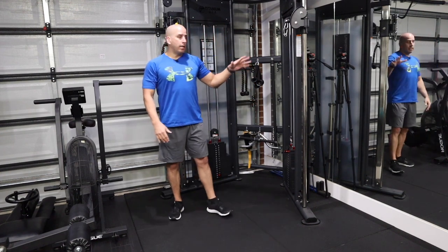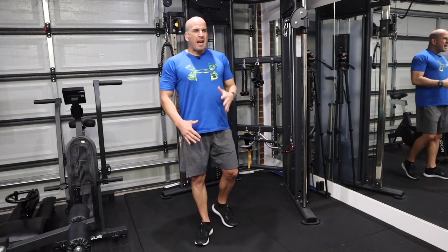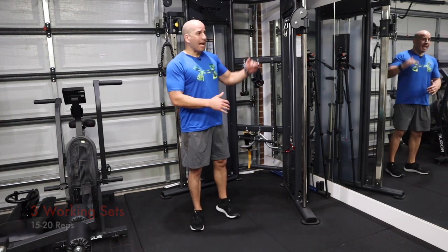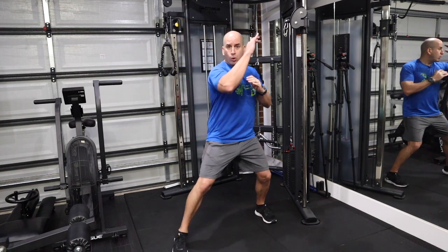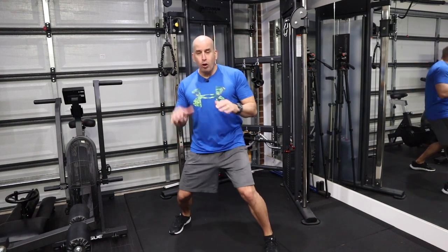Any time you're working on a given technique like this, you want to do two warm-up sets. For the warm-up sets, start with a lighter load and do about 15 reps on both sides. Once you've done your two warm-up sets, then you can put your working load. I would go roughly between 15 and 20 reps. That will help you get that pulling motion from your hips, standing firm on your stance, and then do the other side the same way.